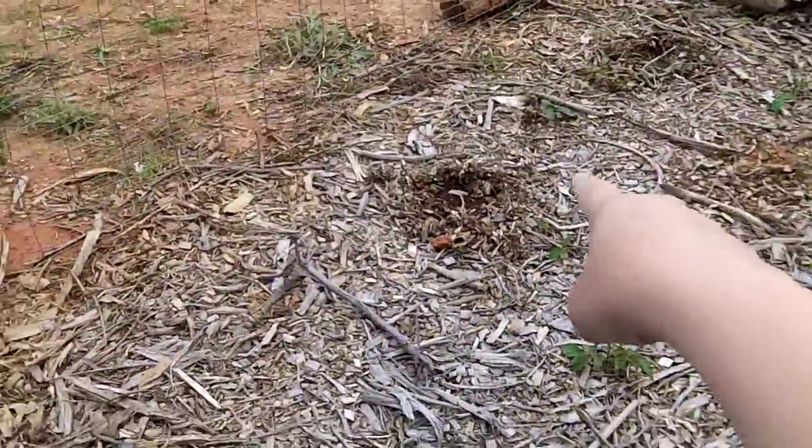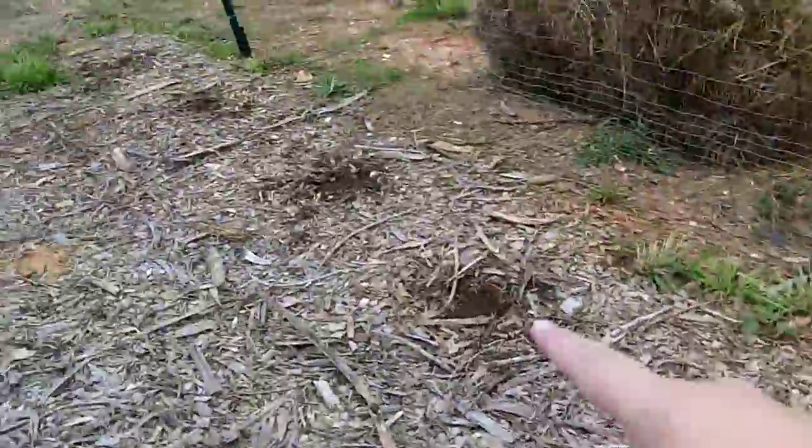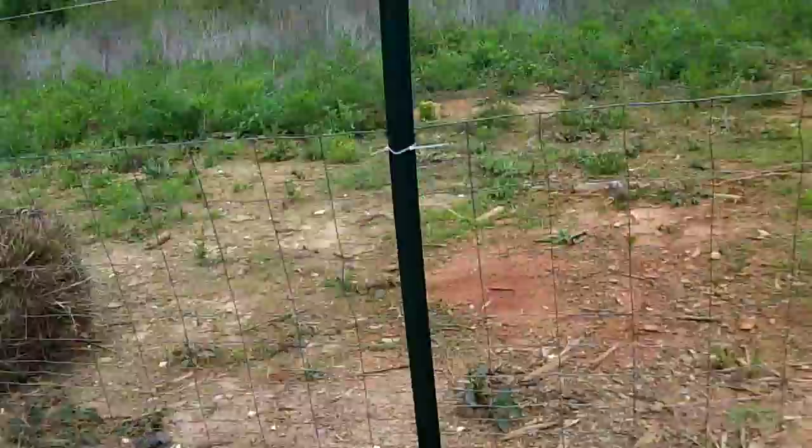I'm planting my little hills of squash every three feet. I'm doing that even though I'm using the Back to Eden wood chips — I'm still planting by the square foot gardening recommendations, which was one squash plant for every nine square feet.